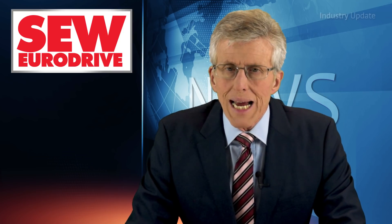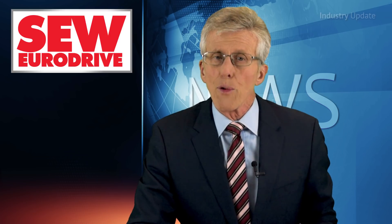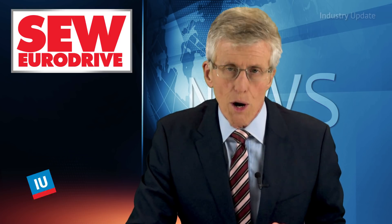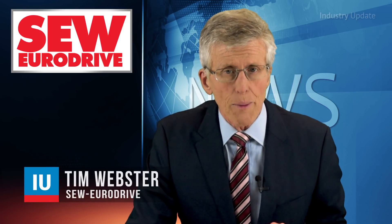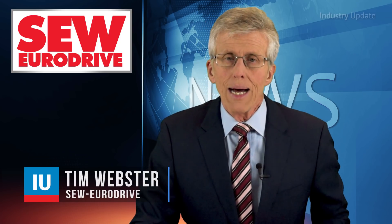The DR Series of asynchronous AC motors from SEW EuroDrive provide optimum solutions for both direct mains and frequency inverter operation, and were designed and developed with all worldwide energy efficiency classes in mind. Hi, I'm Tim Webster.